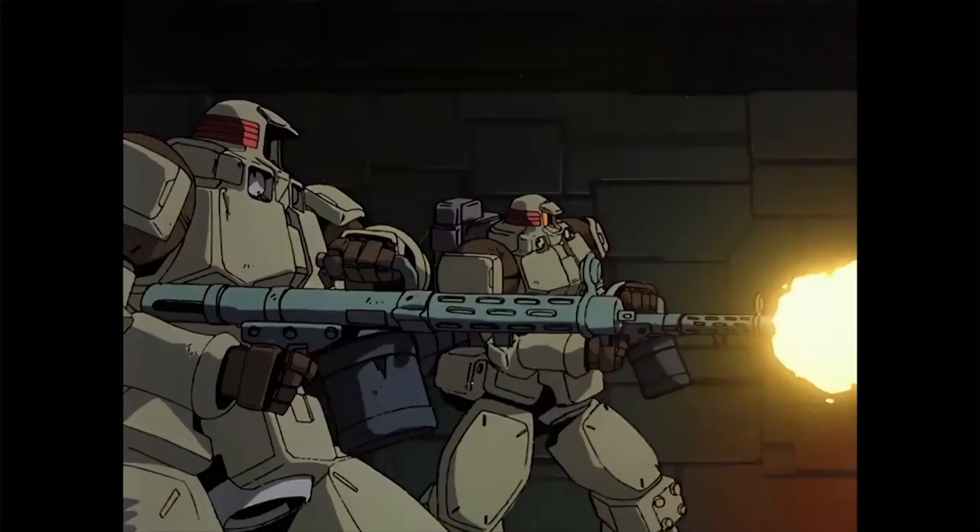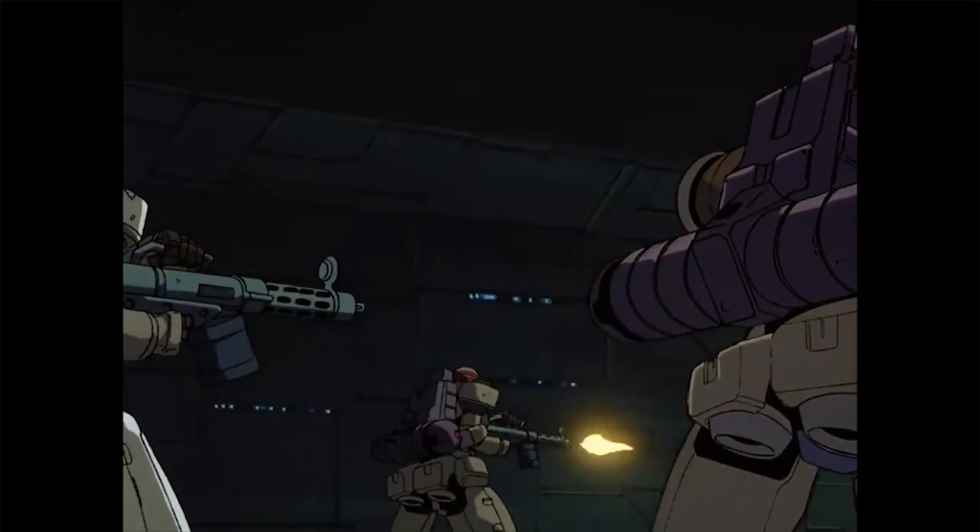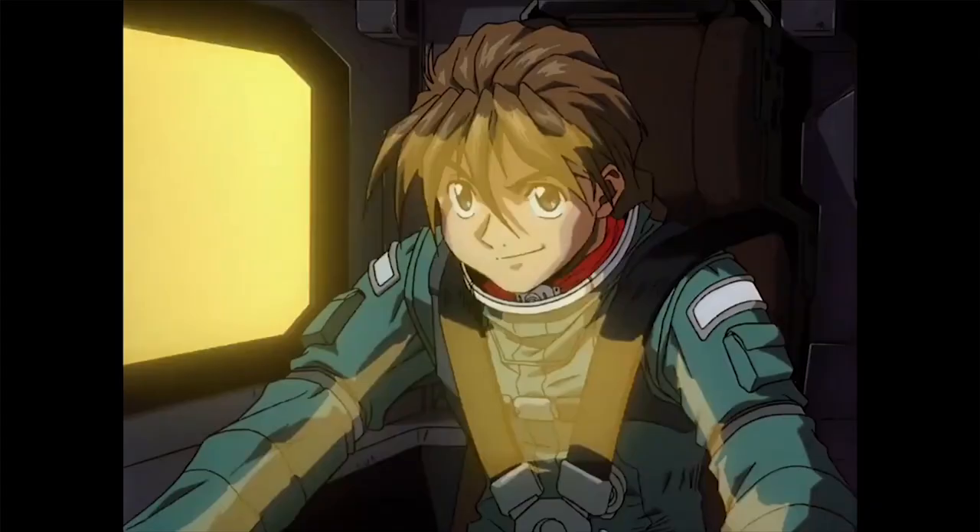Hey guys, welcome back to ZenWong's channel. Today we are back with another HLMS episode again. The protagonist of today's episode will be Leo from the Gundam Wing series.